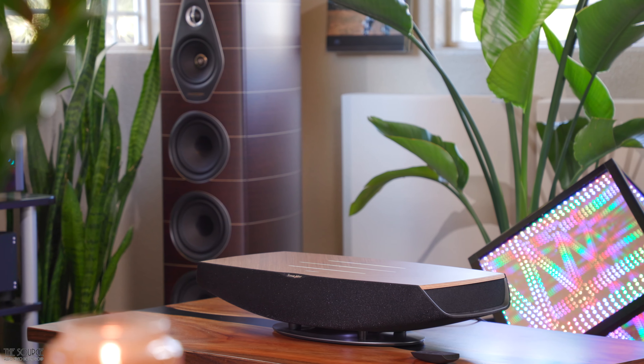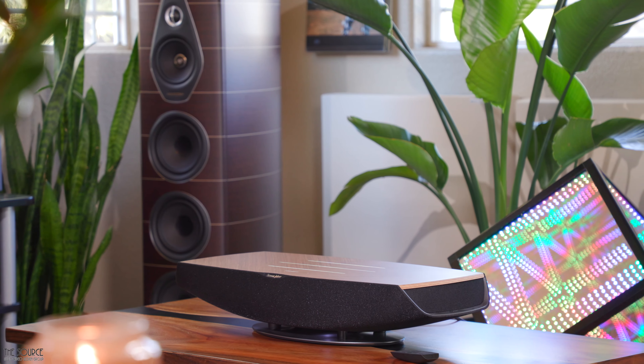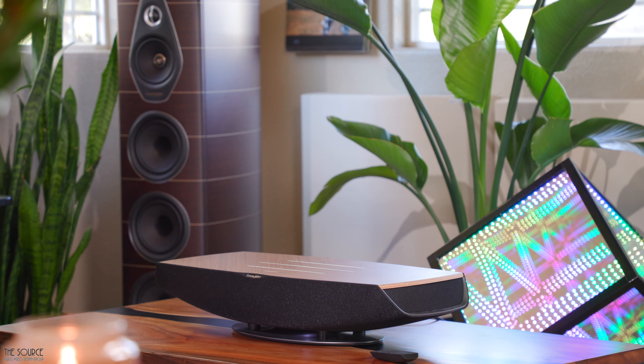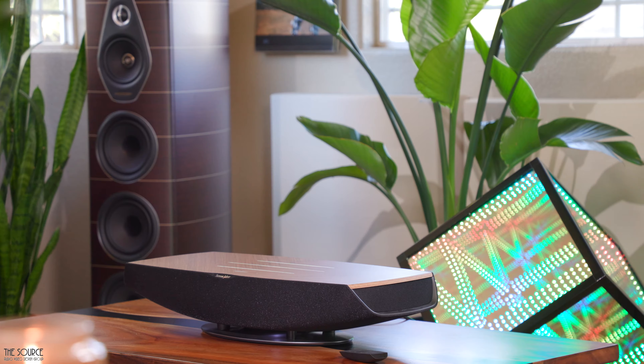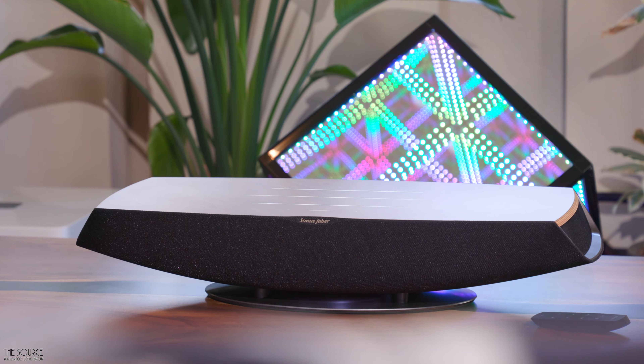Regarding wireless connections, the Omnia has numerous options ranging from Apple AirPlay, Chromecast, Qualcomm AptX HD Bluetooth, Room Ready, Tidal Connect, and Spotify, with the Omnia being Wi-Fi certified. For the most stable connection, it also has an Ethernet port on the rear of the unit to plug directly into your network, which allows the Omnia to be recognized quickly and easily by Roon. This was how I formulated the majority of my sound impressions.